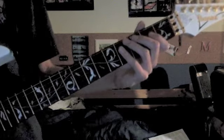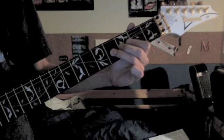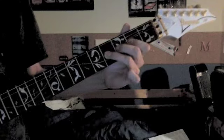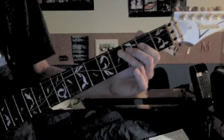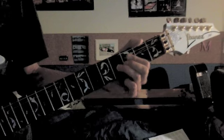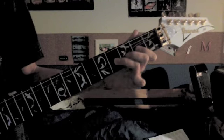So here's the first part — it goes like this. We've got 2 on the 4th string, and you're going to hammer on to 4, then 2 on the 3rd string, bend a full step on the 4th fret of the 3rd string, and release it.